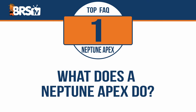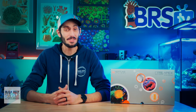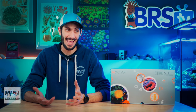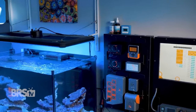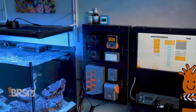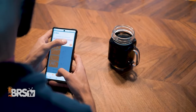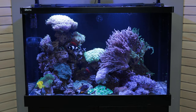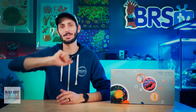What does a Neptune Apex do? It does a lot. Apex can monitor your aquarium's parameters, control just about every piece of equipment on the tank. It can detect leaks, send you notifications to your smartphone if something's wrong, giving your aquarium a heartbeat that can help prevent the loss of your precious pets in an emergency situation. And that is just barely scratching the surface.